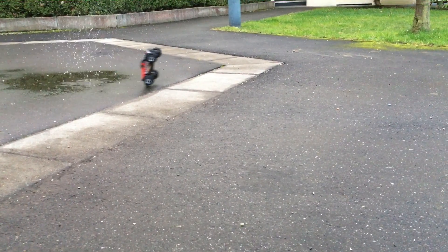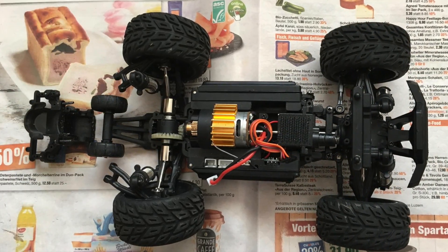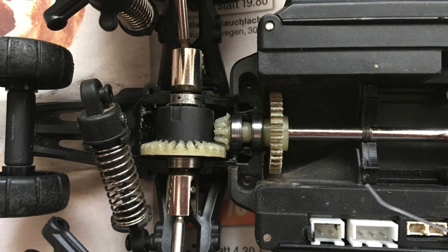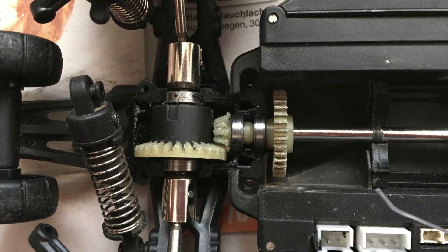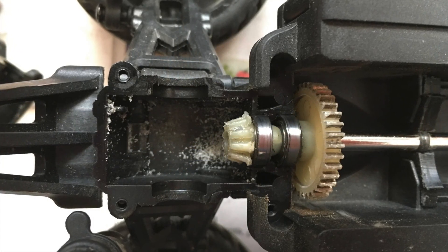Then everything was fine for about a month. But now the damaged gears have failed completely. There is no gravel inside anymore, but the gears are completely stripped.